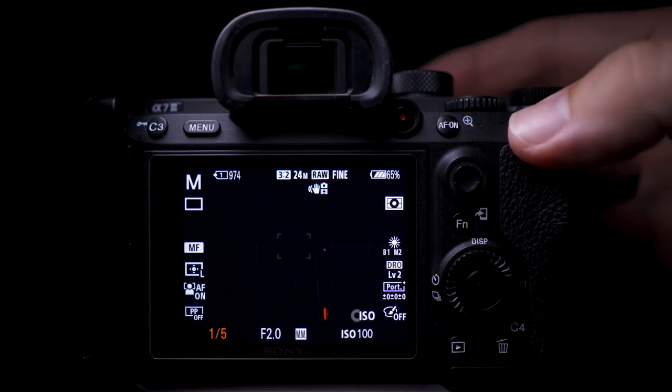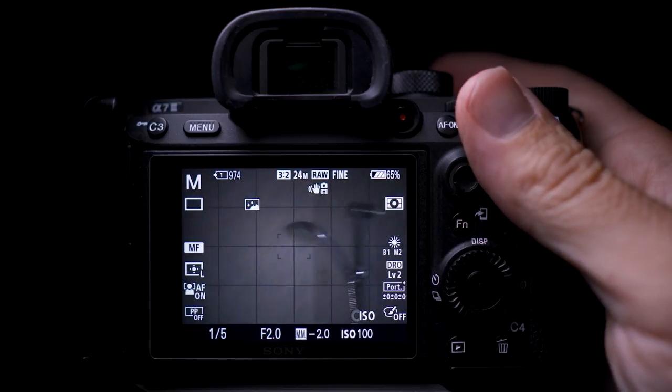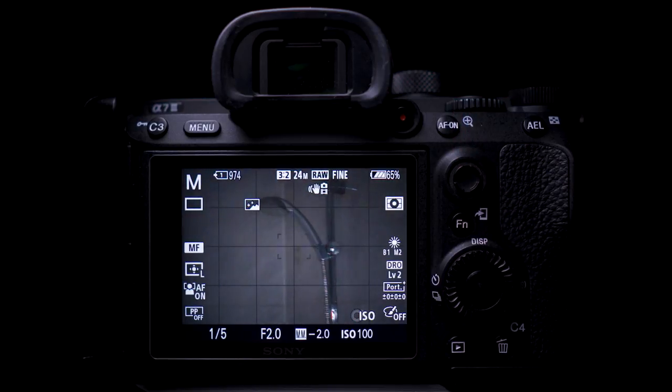Bright Monitoring is a function where the camera lowers the refresh rate on your monitor or EVF, so it lets more light in per frame. This function works really well, and after watching this video and setting it to a custom button, I suggest you go and try it in the darkest room in your house. You'll be really surprised at how much light the camera will pick up.